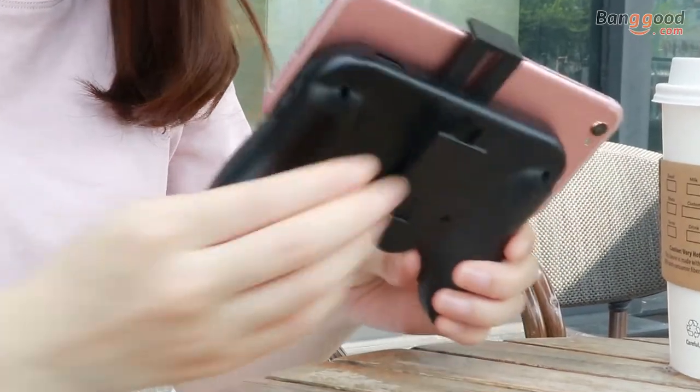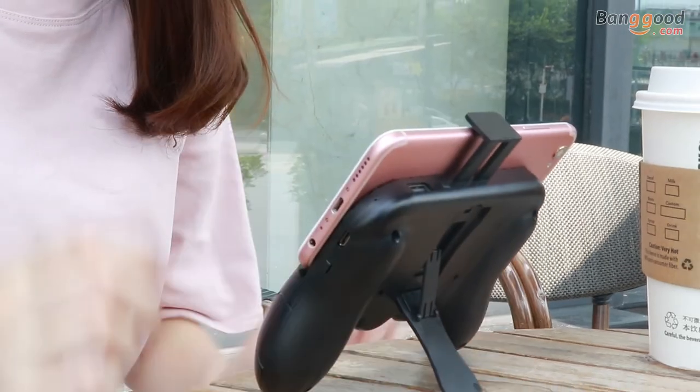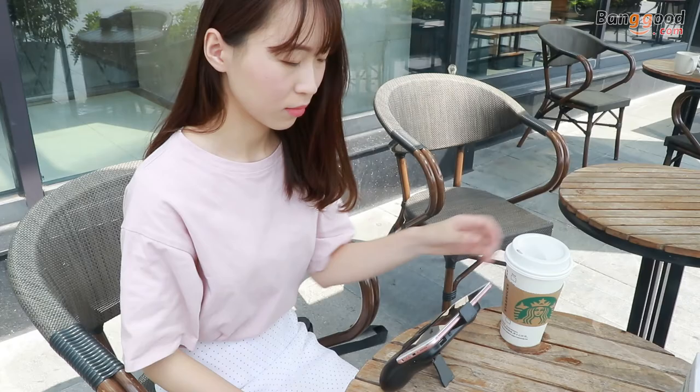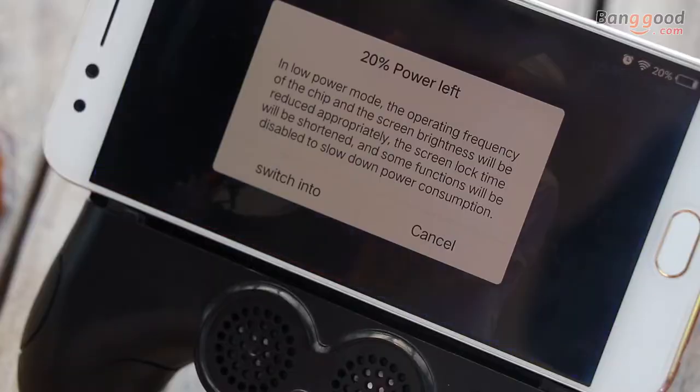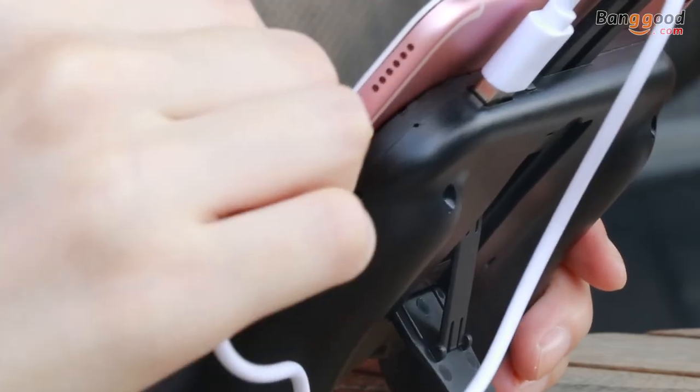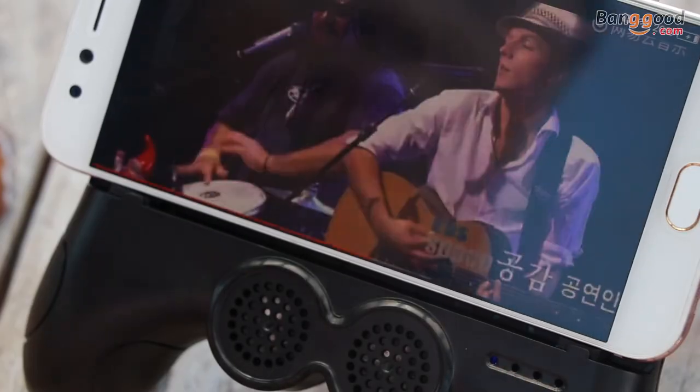Besides, the backside small standard design can even release your hands. Never mind — just plug the cable to it. The built-in 2000mAh battery will save your phone for a while.